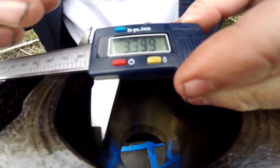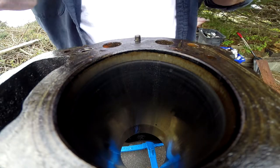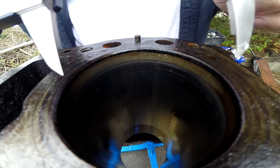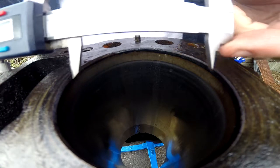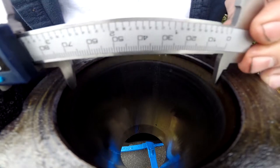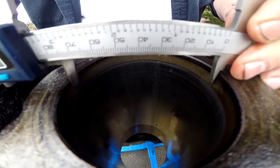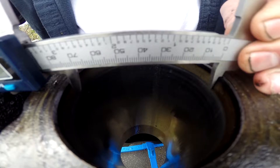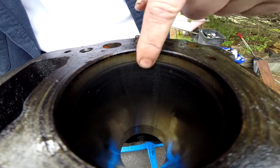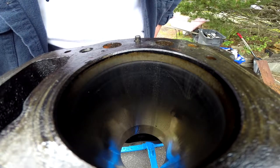We got three point three ninety eight on that measurement. Now I believe I'm actually measuring that with this ring ridge, which is probably a couple thou all by itself, so we really need to measure further down the bore. For that we need an inside mic — don't have that yet. Knew this would be three point four. Nothing definitive there, and I'm probably taking into account this ring ridge.